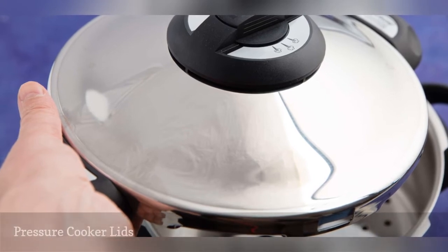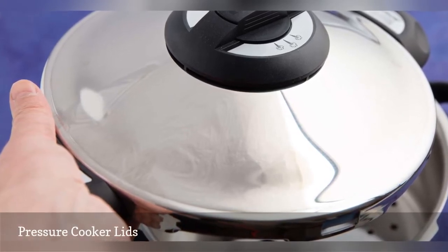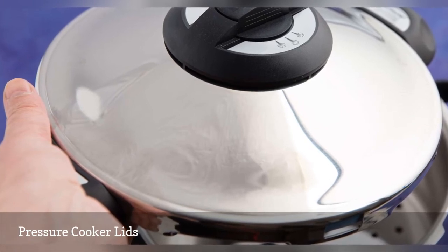While a pressure cooker pot or instant pot container may go through a dishwasher cycle just fine, you should never put the pressure cooker lids in the dishwasher.